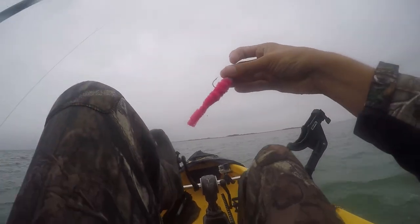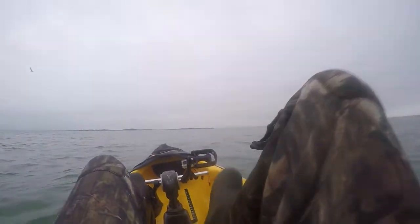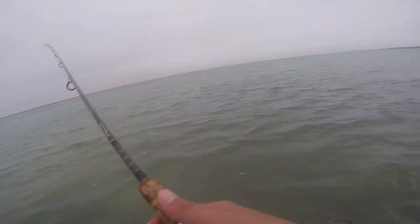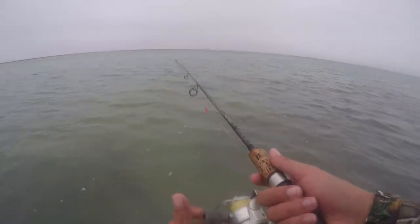All right guys, we're going to start off with the pink first. Hopefully we can pick something up on the pinky. Just hopped out of the kayak real quick. Got some birds working over here, so let's see if we can get something. I don't care if it's a dink either — I just want to catch something.